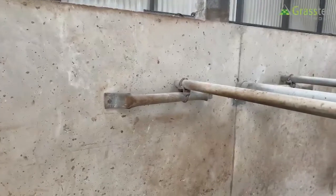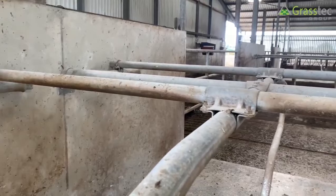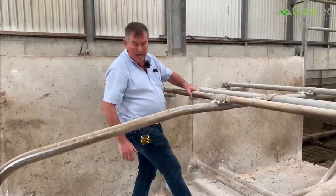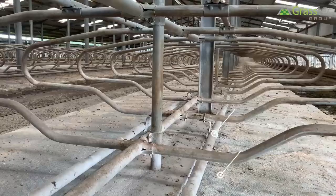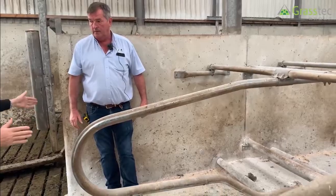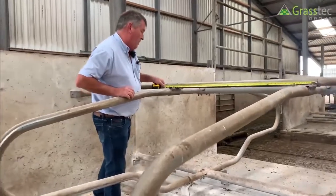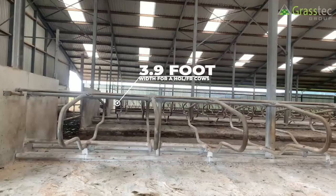It's recommended to shove the head rail forward when fitting the brisket board — here a brisket pipe is used. The pipe keeps the cow back, not the head rail. When a cow goes on her knees she'll utilize space anywhere, but she will not lie up on the pipe — she'll lie behind it. The brisket is in a fixed position but the angle varies: 67 inches for a bigger cow, 63 inches for a smaller cow.